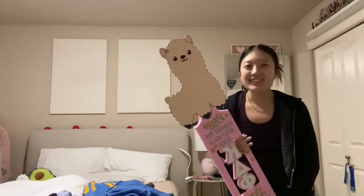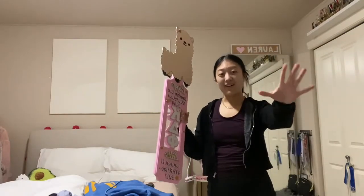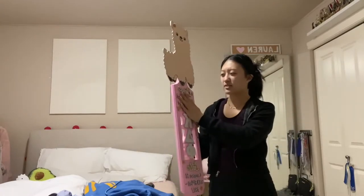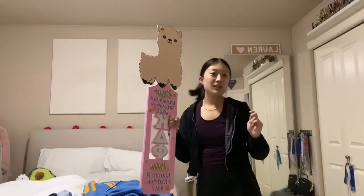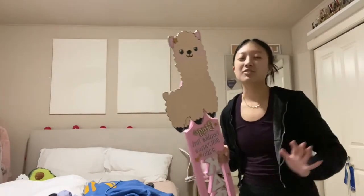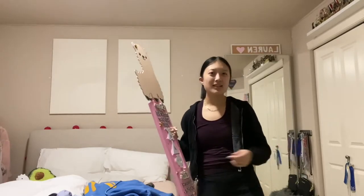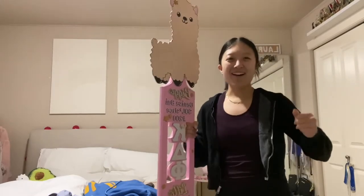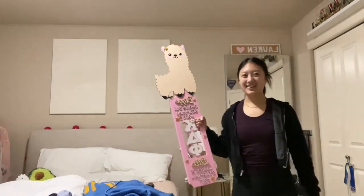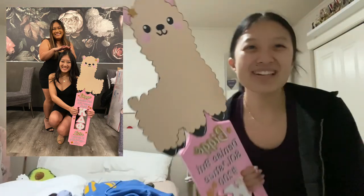I hand-made this whole paddle. Huge shout out to my aunt and uncle for helping me laser cut out all the words, letters, stars, and the llama. Shout out to my mom and dad for helping me spray paint parts of this, do the clear coats, and helping me transport it. Shout out to myself for painting everything. And shout out to my big for being my big — I love you and I hope you like it.